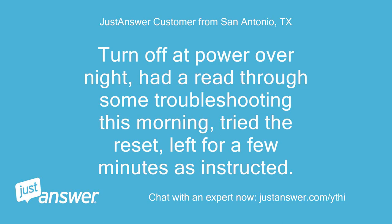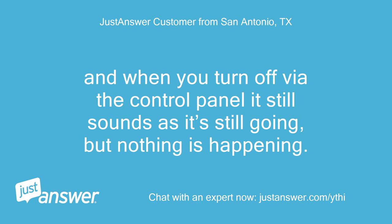I turned it off at the power overnight, had a read through some troubleshooting this morning, tried the reset, and left it for a few minutes as instructed. When you turn off via the control panel it still sounds as if it's still going, but nothing is happening.